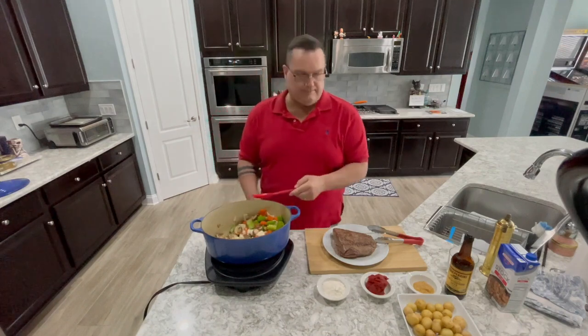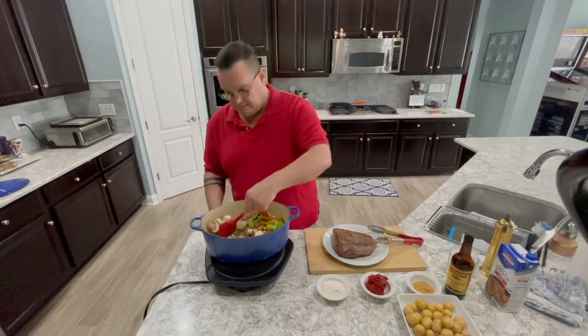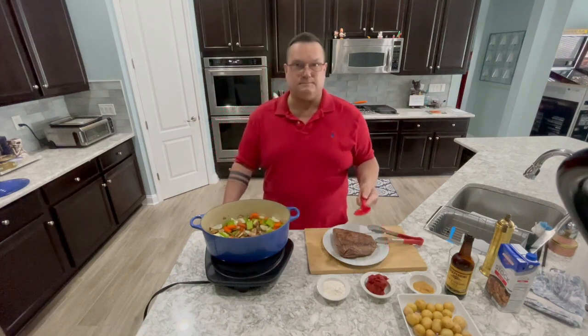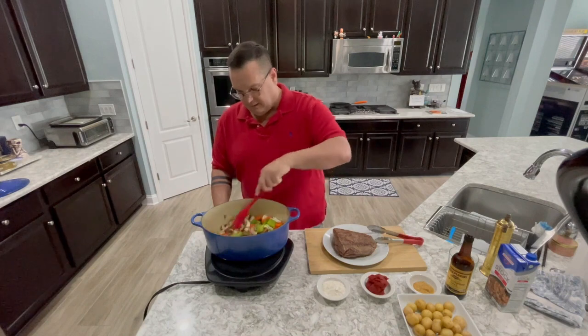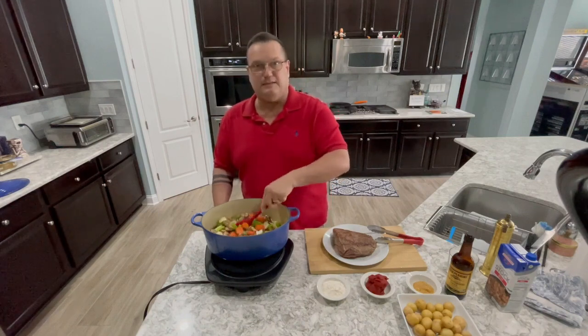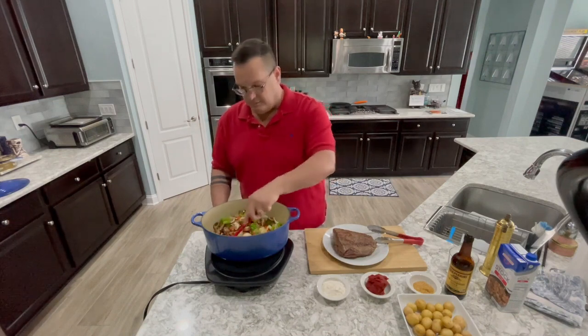So far pretty easy, right? I'm not putting in the potatoes right now because this is going to cook in the oven for two and a half to three hours at 350°F. If I put the potatoes in now, they'll get super mushy at the end — just disintegrate when you touch them. So I'm going to let these guys cook for about half the time, and after about an hour and fifteen minutes I'm going to go in and add the potatoes to the pot.